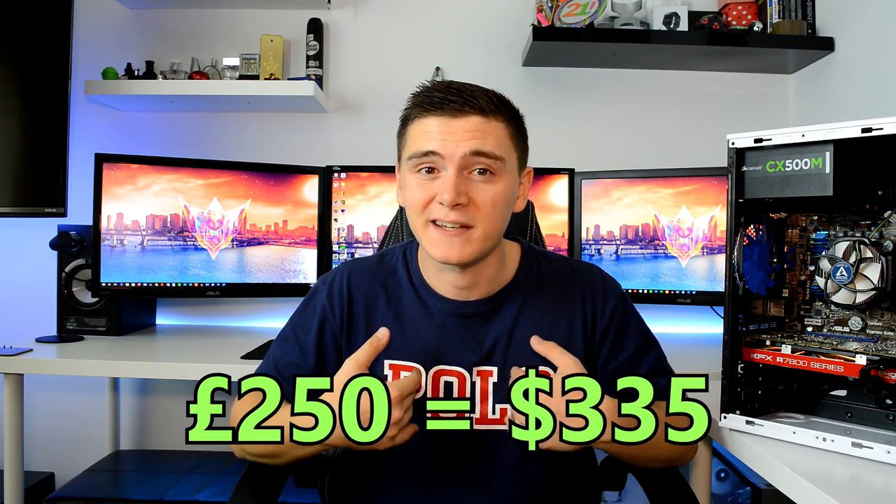Moving on to the main reason you're watching this video — because of that title and that thumbnail. This PC I've built for £250, £270 including some unnecessary extras that I wanted to add, has got some seriously impressive specs. So what trickery is involved to get this kind of stuff for this kind of price?